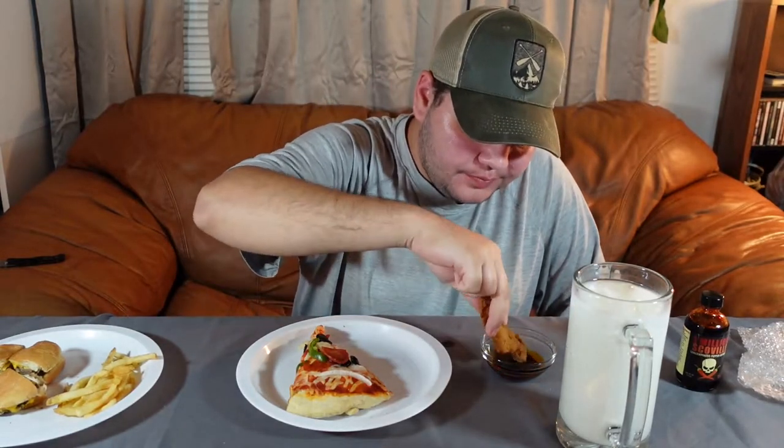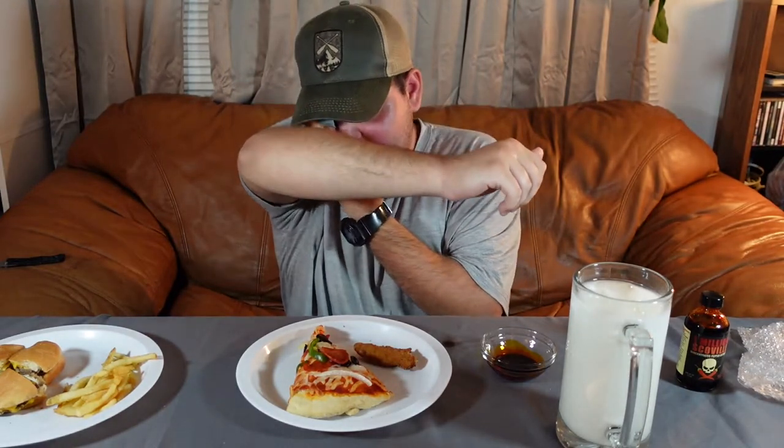Next up there's a chicken to try. I can't — I can't go any more. I have to wimp out and go for the milk.